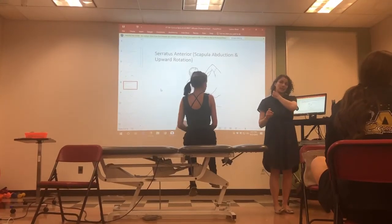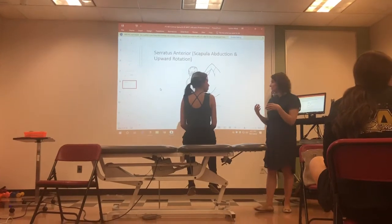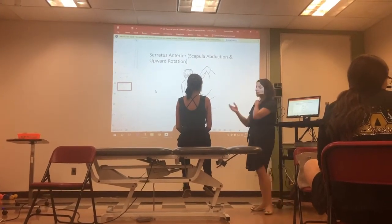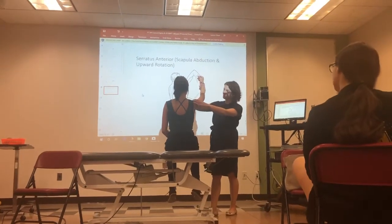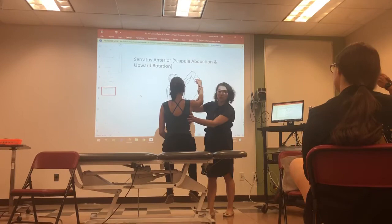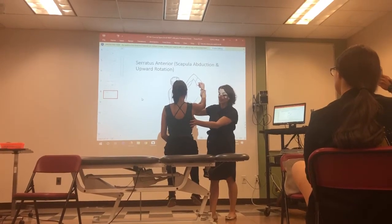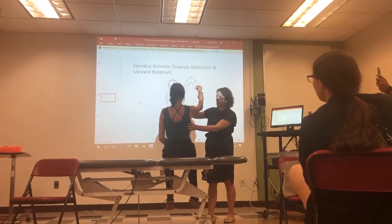The serratus anterior is a muscle that a lot of people have weakness in, and you might observe scapular winging. The test position is in shoulder flexion a little bit above 90 degrees. You're going to palpate along where the serratus anterior is, checking to see if that muscle is actually working during the action.